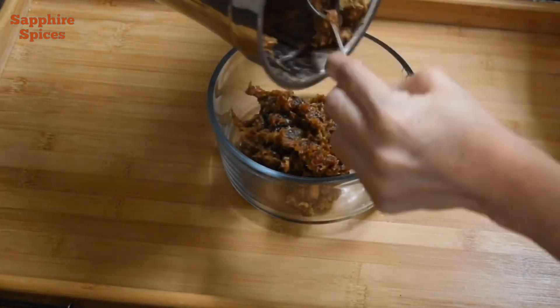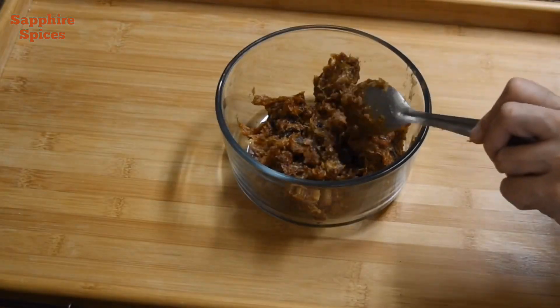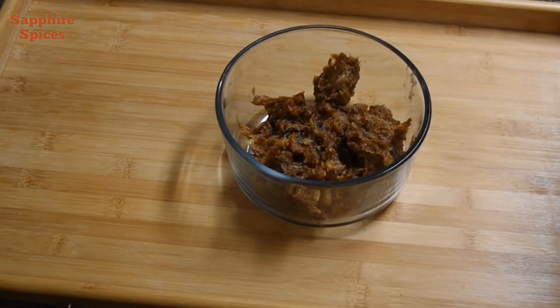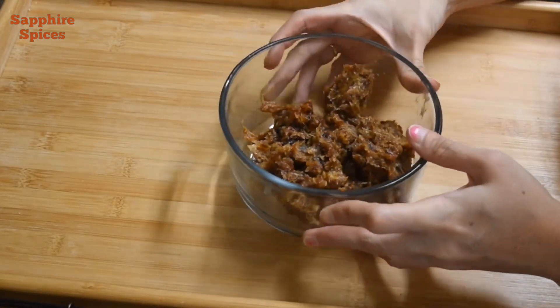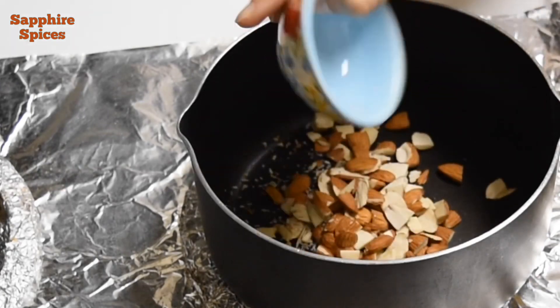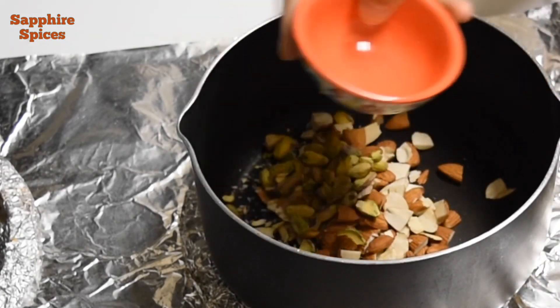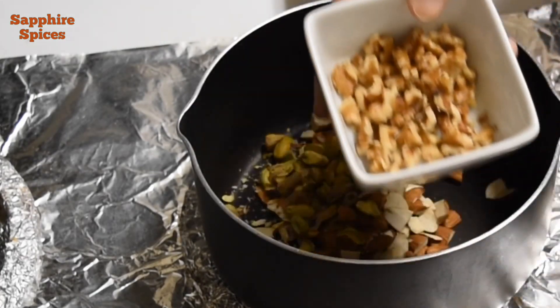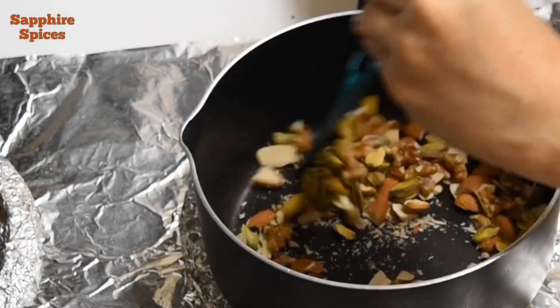Dry roast all the nuts for 1 to 2 minutes on medium flame. I have used almonds, pistachios, and walnuts. You can use other nuts as well.